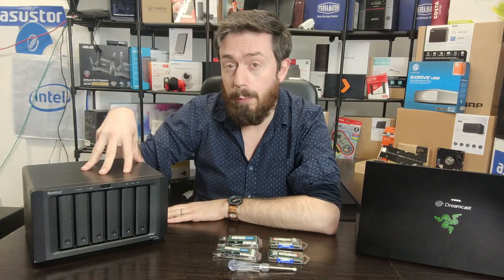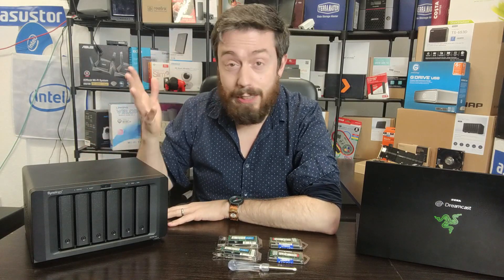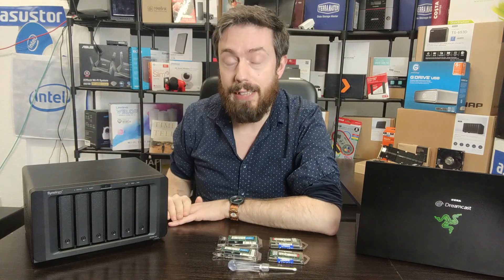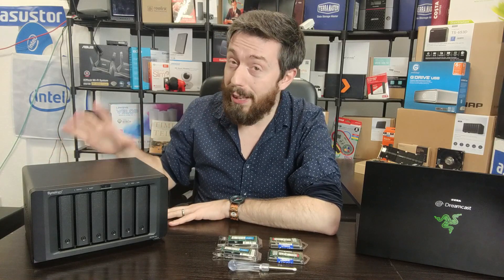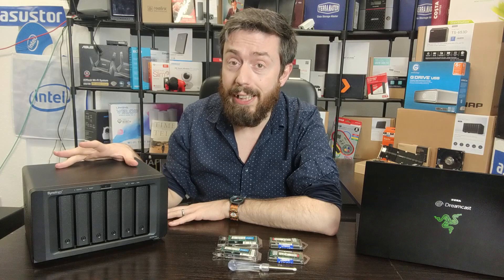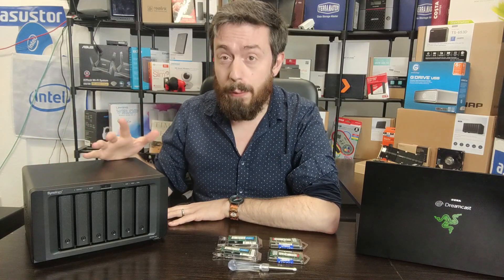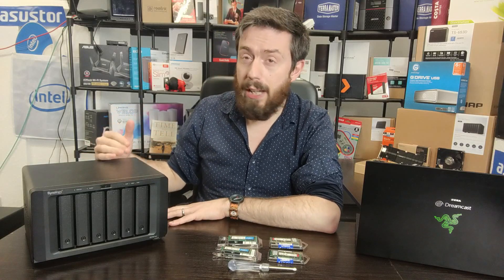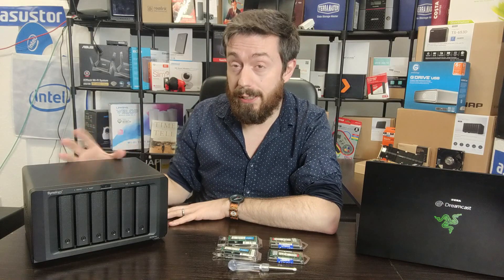This device, the DS1621XS Plus, arrives with the Xeon quad-core processor — the D1527 at 2.2 GHz — and it also arrives with 8GB of DDR4 ECC memory. It's a 10GbE device built for business and it has a lot going for it, but memory — if you upgrade it to 32GB — you can really make the most of this system.